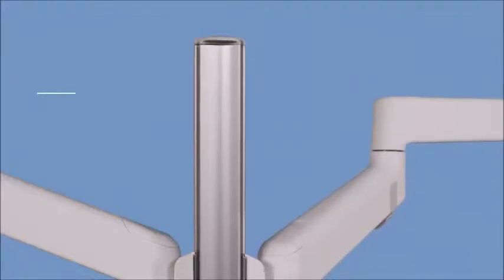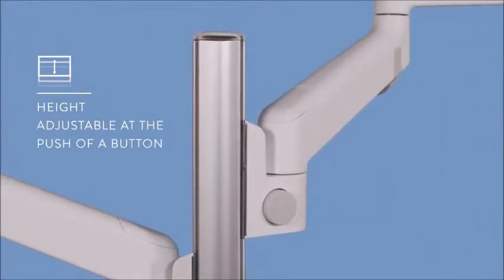With the press of a button, Lima allows you to move a screen up or down to the ideal height.